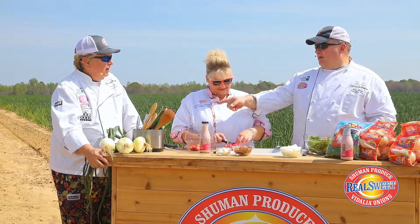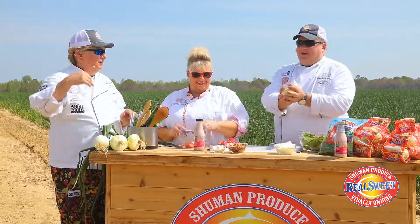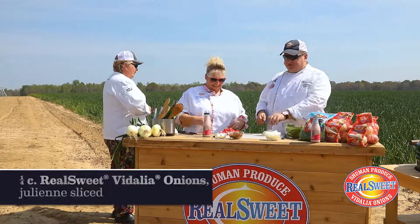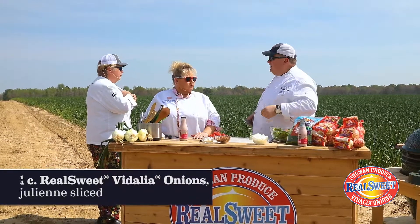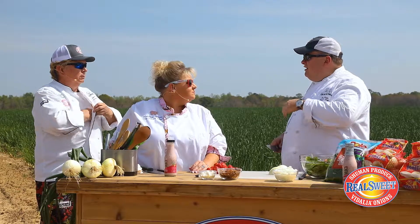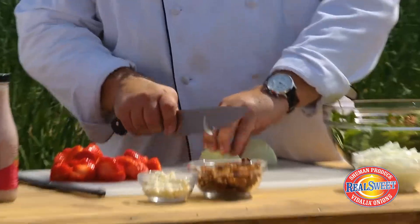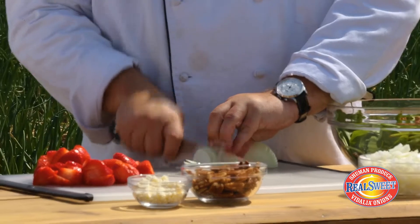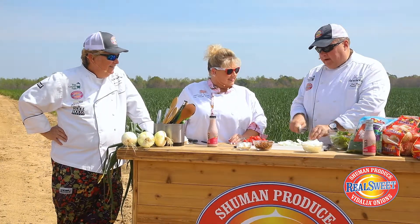How about you hand me one of those onions? Absolutely, here you go. Look at that — a perfect Vidalia onion. I'm going to just do some sliced onions for this salad. We've got some diced onions up here which, by the way, you are welcome to have any of those diced onions as we go along, because they're that good, they're that tasty. You can eat them raw.